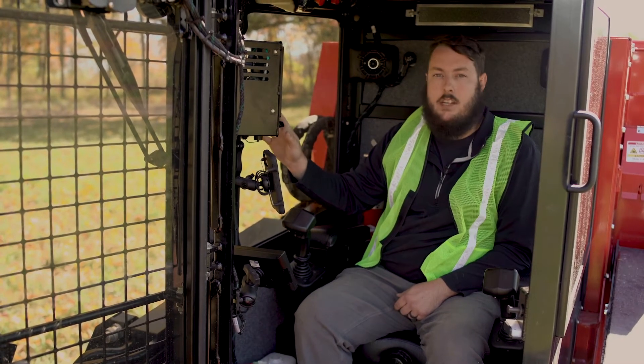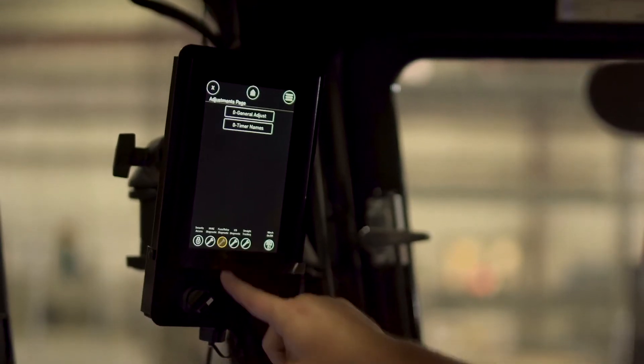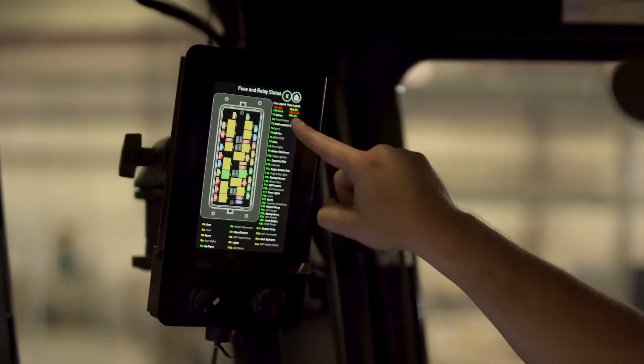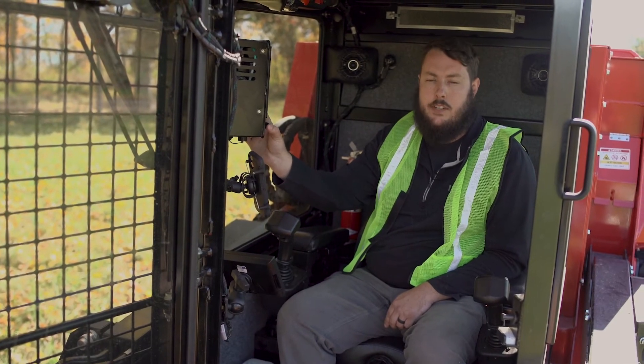That password is changeable by the operator or owner of the machine. One of the really cool features that customers absolutely love about this machine is its remote fuse panel. If you have a fuse failure, you're able to check that fuse from the display screen itself.